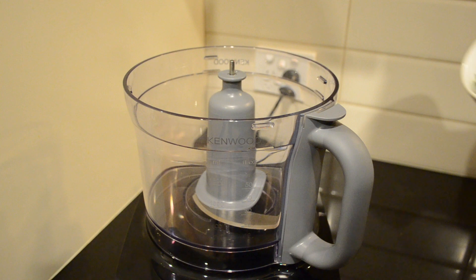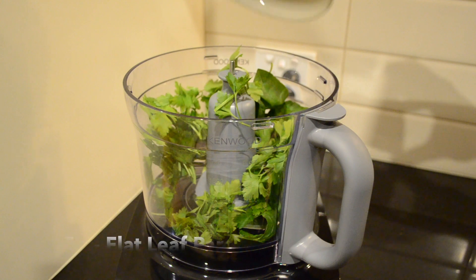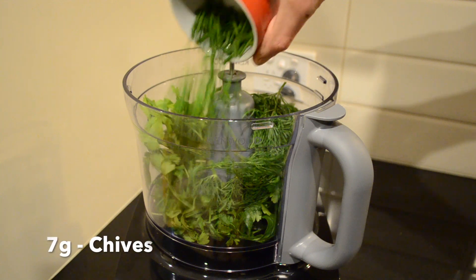To get this started, in a food processor we're going to add 15 grams of fresh basil, 15 grams of flat leaf parsley, 15 grams of chopped spring onion, and 7 grams of fresh dill.